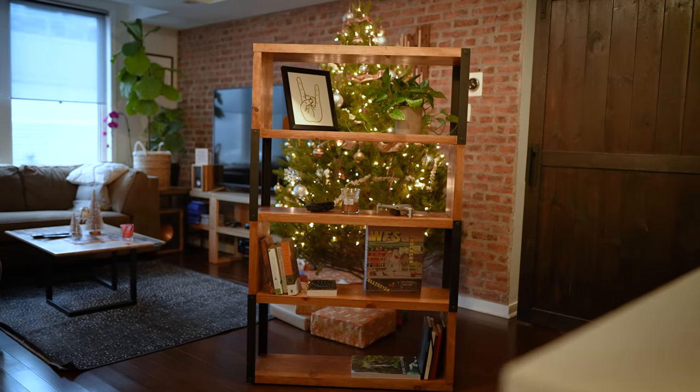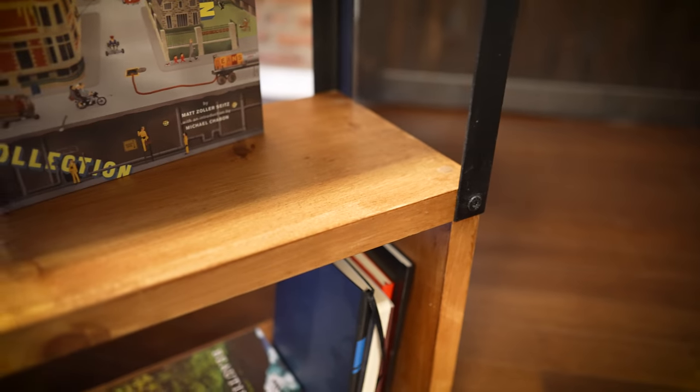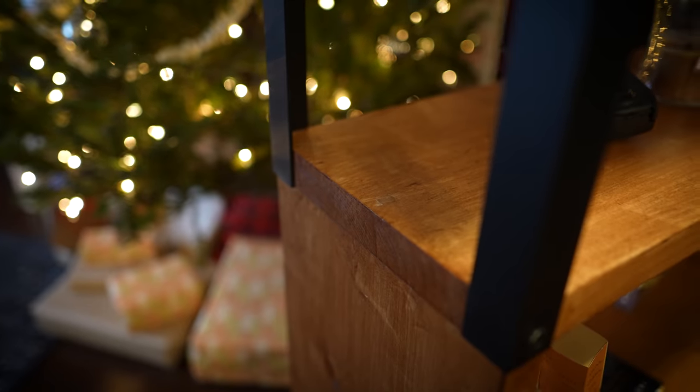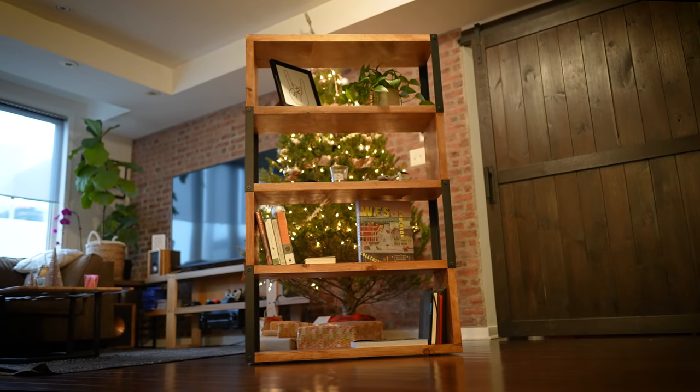For less than a third of what it cost me to build this bookcase, I'm going to show you how to build this one that's been hiding just out of sight this entire time. What do you think? Not bad, right?